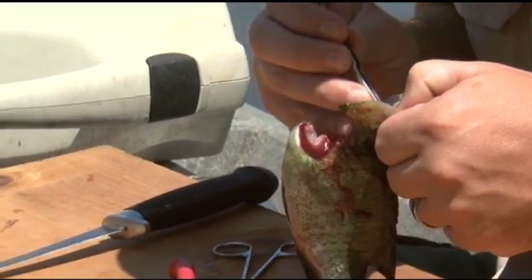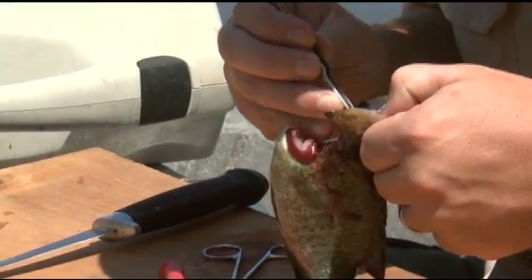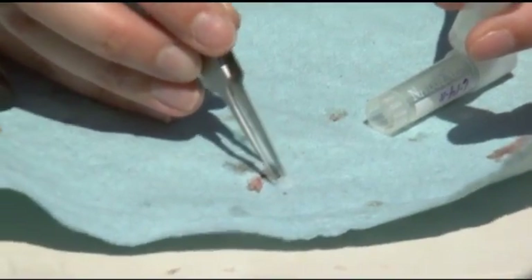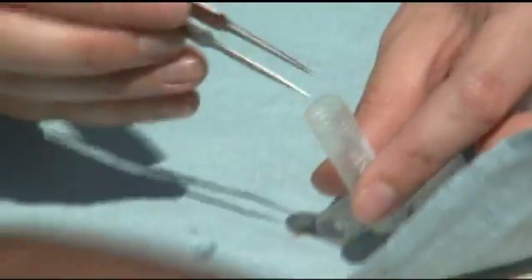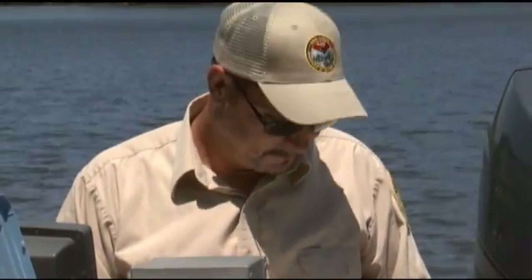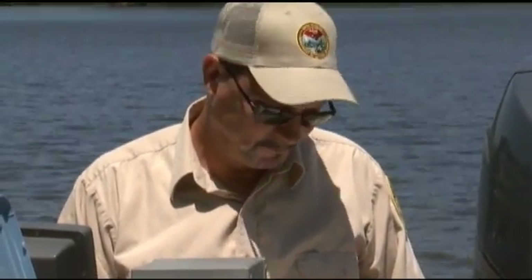That tissue sample is actually going to be a bone out of the head called an otolith, which is what Wes is going to be doing. It'll be put in a vial with a number associated with it so that we can go back and measure the age of the fish in the lab. Robert is writing all this down on data sheets, recording data.